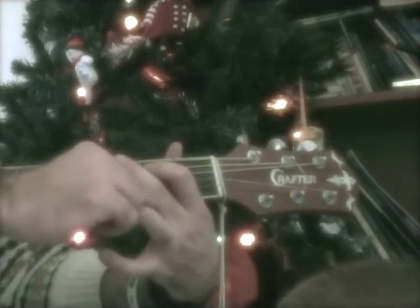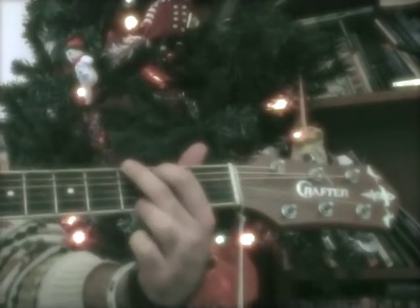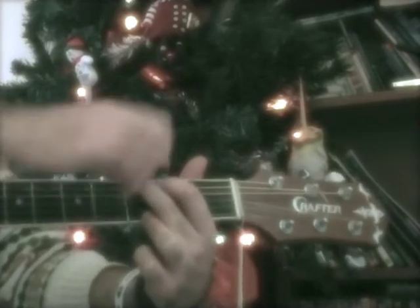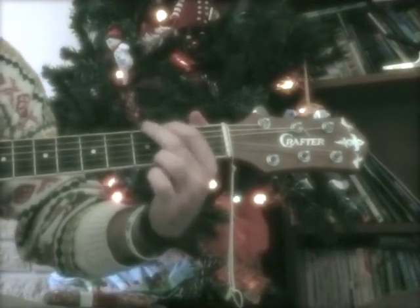And here's the stretch — the last one goes on the first string, third fret. So it makes that kind of stretched triangle shape. G chord. So we've got a D chord, an A chord, and a G chord.